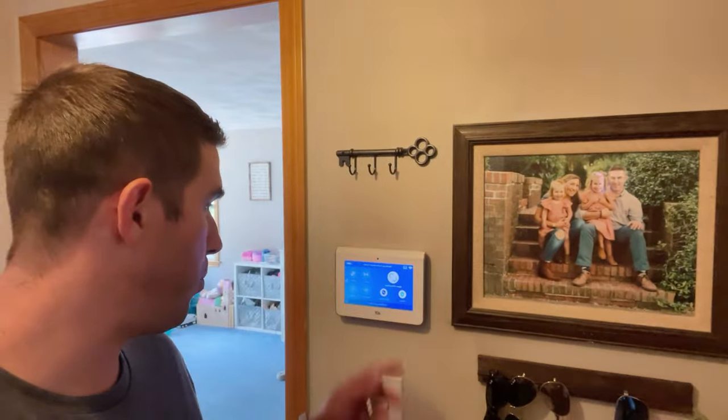If you have an ADT command panel that is showing you battery dead or missing on the panel — usually after a power outage — it's very simple to replace the battery. The only tool you need is a little Phillips head screwdriver.